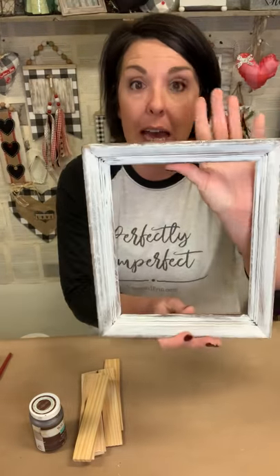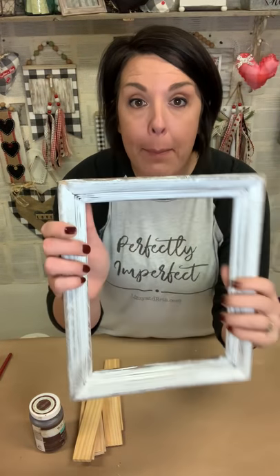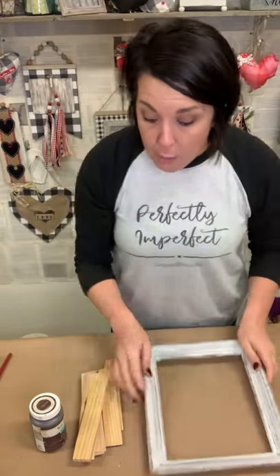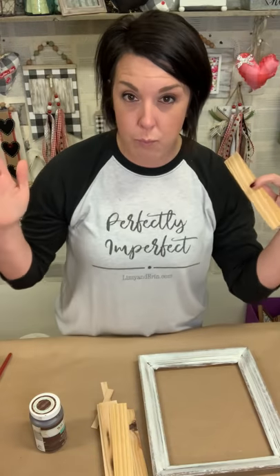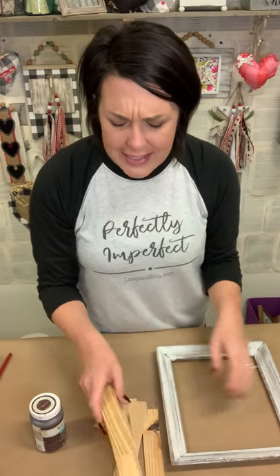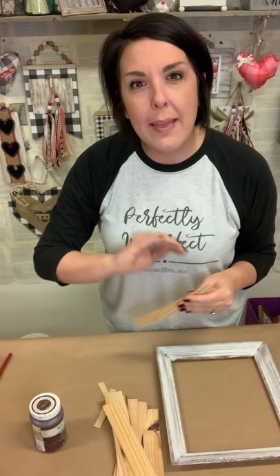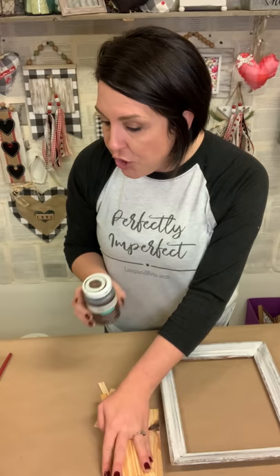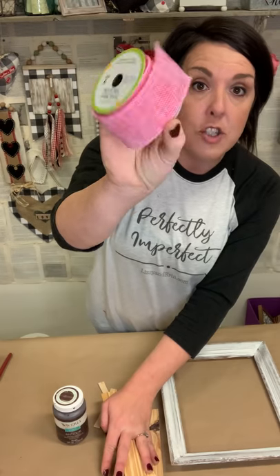We're going to use a basic 8x10 frame — I already painted it white. It was from a thrift store and I just popped out everything that was inside the frame, so I'm just left with an empty frame like this. We're also going to use construction shims — the smaller ones. They come in real big ones and then the smaller six-inch ones. You can get them at Lowe's or Home Depot, normally over by the cabinet section on the end cap. We're also going to be using some Waverly Antique Glaze to stain our shims, a hot glue gun, and a roll of pink burlap ribbon from Dollar Tree.